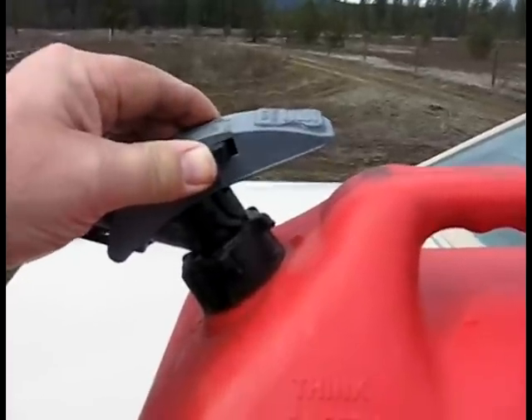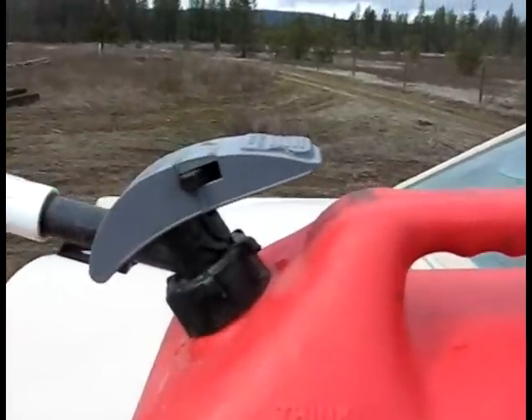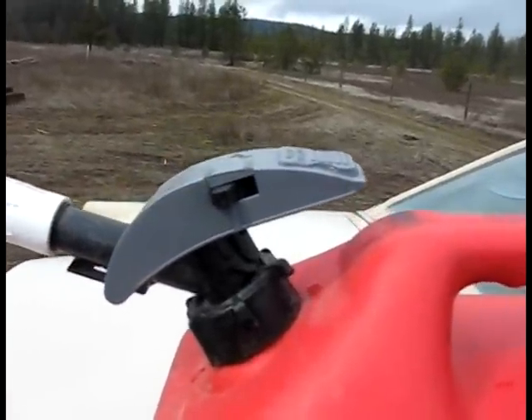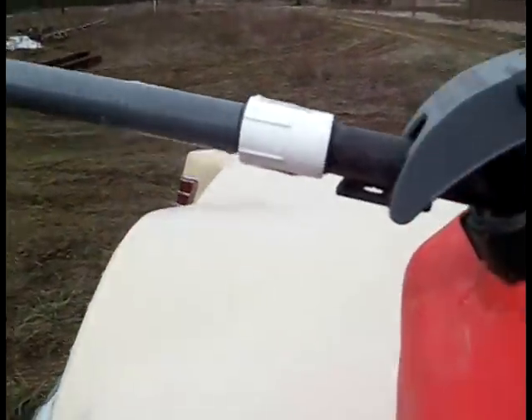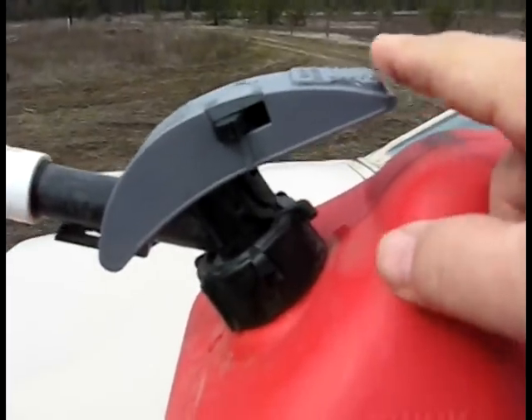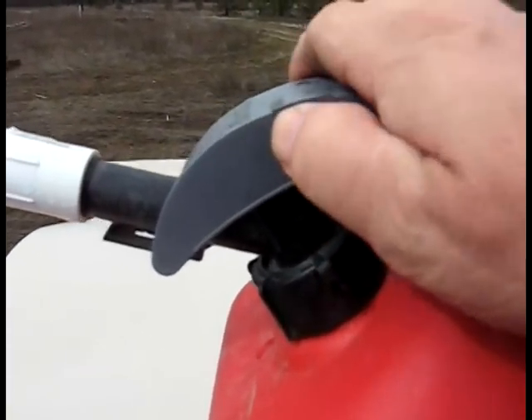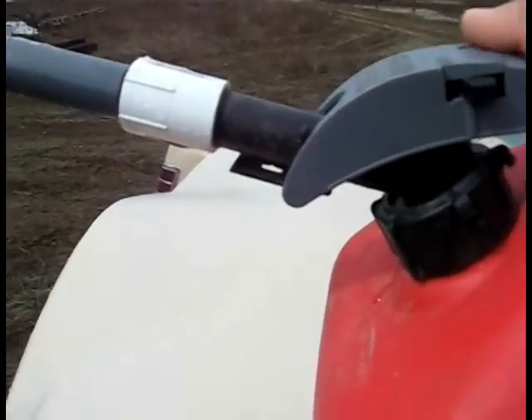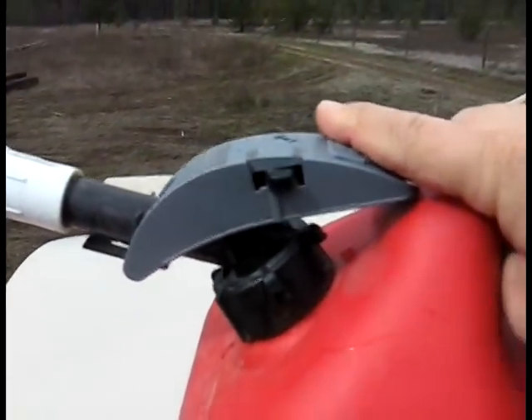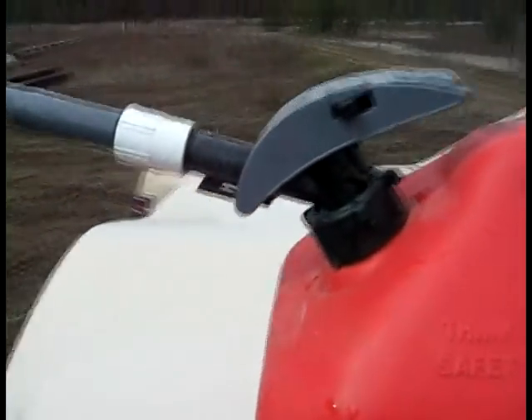Somehow you gotta direct this end with one hand, push down on this with another hand, and with a third hand you gotta pull this stupid lever and open it like that. This is ridiculous — you're just trying to do too many things at once.